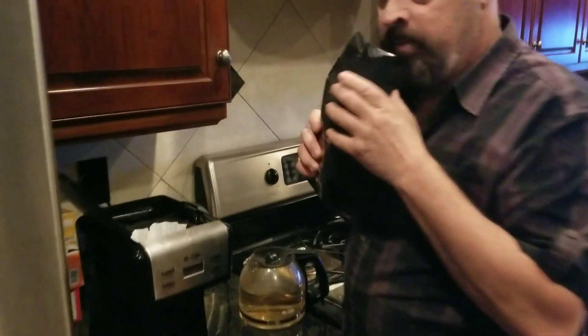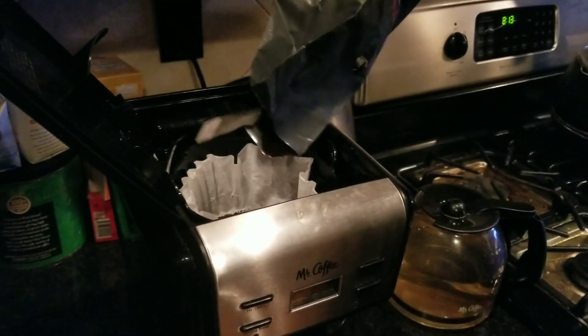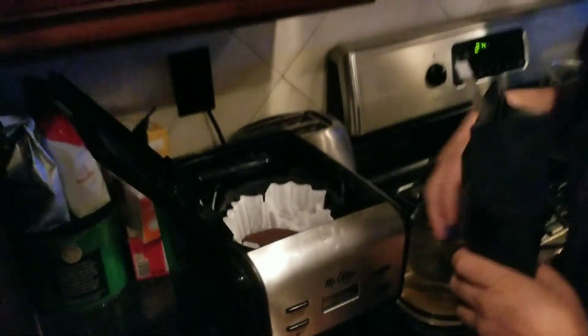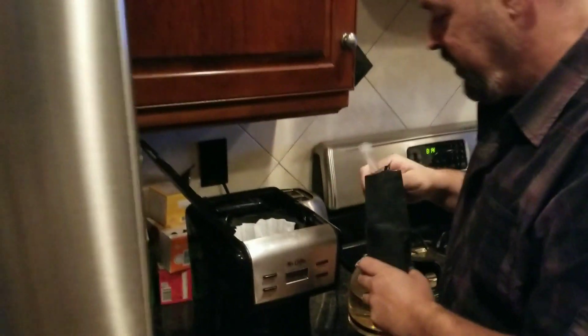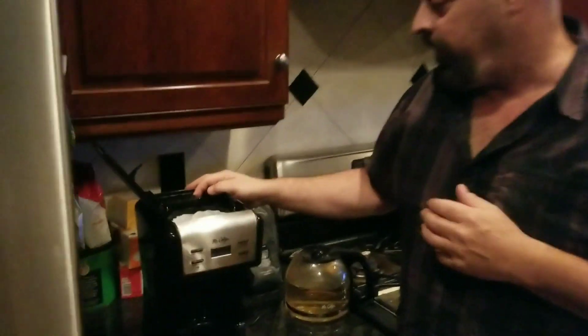Now let's take the coffee — we've already opened it up here. Smell it. Wow, that smells strong, I'm gonna be jolting. Give yourself a nice scoop. Ooh, that might be a little much — you know what, we're just gonna have to deal with it. The more you put in, the stronger it'll be.